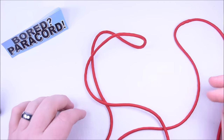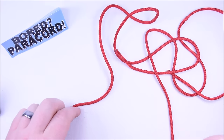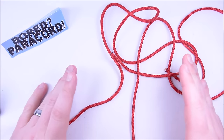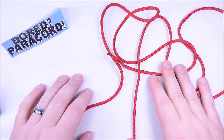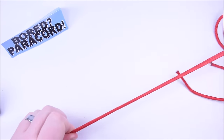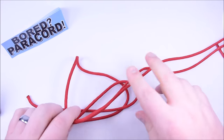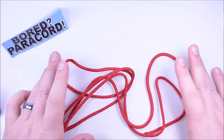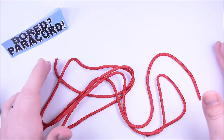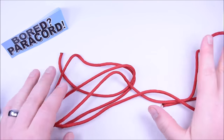Hey everybody, Sean here from Boar Paracord. Today we're going to do a paracord cross and we're going to be using the snake knot, which is a real nice knot to use on this. Instead of the Cobra or the box knot, we're going to use the snake knot. It's super simple and doesn't use a lot of paracord. It makes a great keychain; you could also turn this into a necklace if you wanted to.